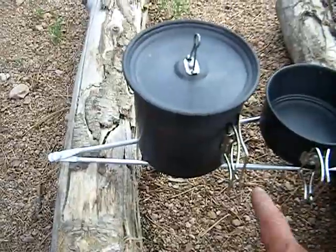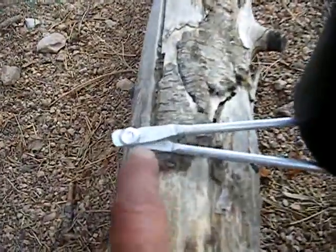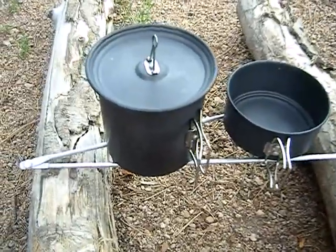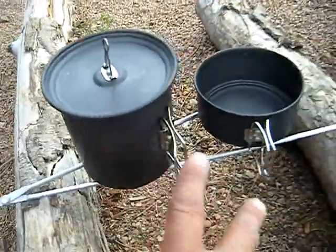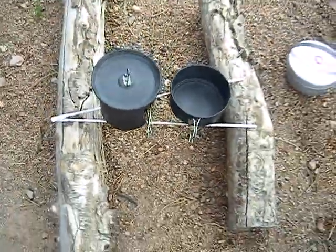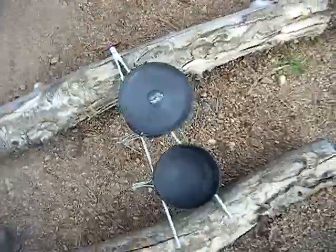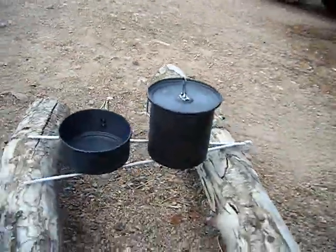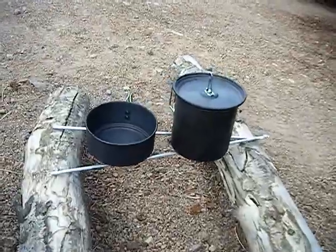I bought these aluminum rods and then I riveted them together right here. All you do is spread those rods apart and you can put your pot on there while your fire is underneath. It's a very simple idea and it works great. Let me show you what this thing looks like when it's collapsed down.